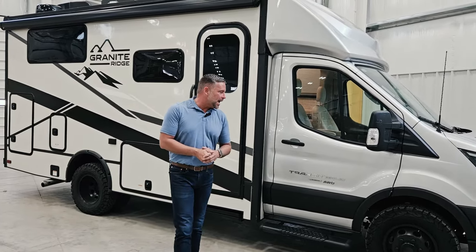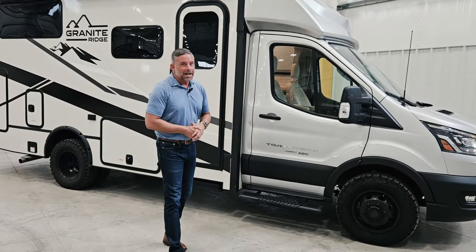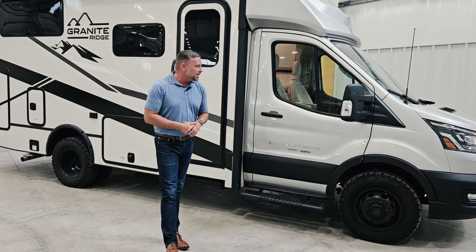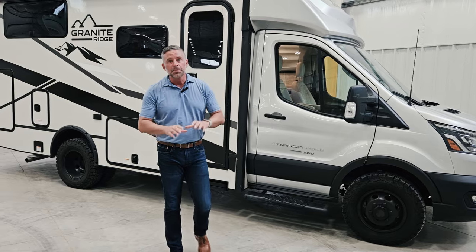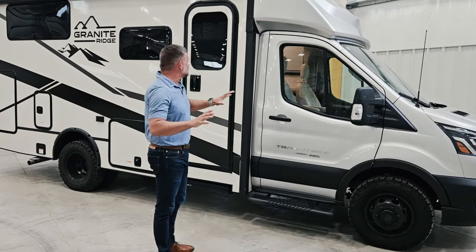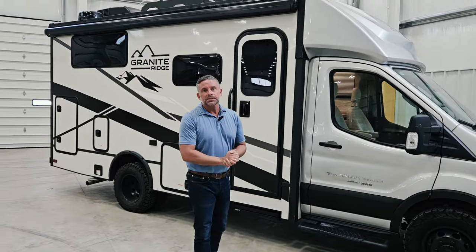We also have all-terrain tires — it's all-wheel drive, so it should have all-terrain. We added that, and also replaced the Ford stock wheels with matte black aluminum wheels. Super excited about what this has to offer. I want to talk about this unit from the exterior, but also the interior as well.